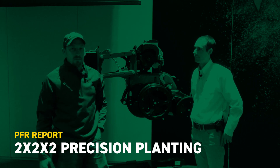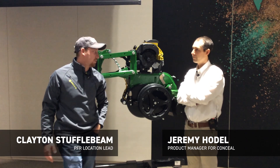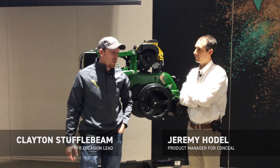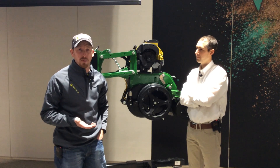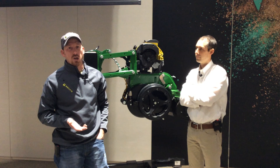Hello, my name is Clayton Stufflebeam with Beck's Hybrids. Today we are at Precision Planting's Winter Conference with Jeremy Hodel, who is the product manager for Conceal. We tested Conceal in our plot research this past season for the first time, and we've seen some very promising results.